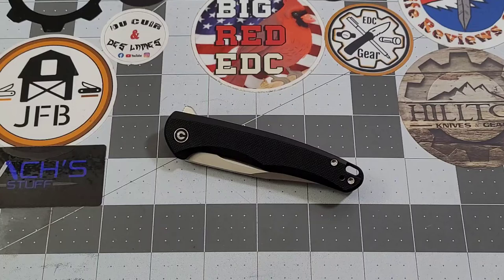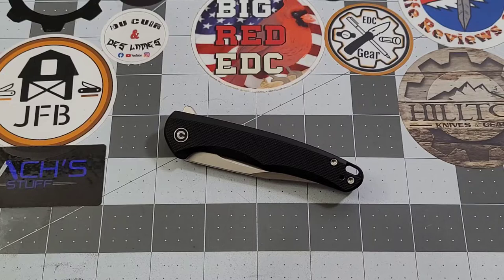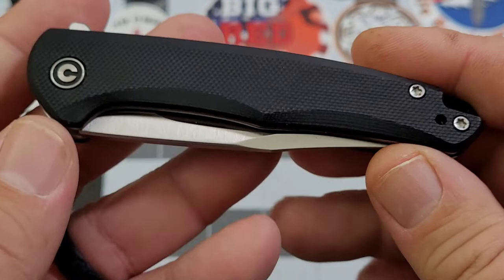This is July's affiliation knife. For those who may not know what that means - when you guys use my affiliate link with Smoky Mountain Knife Works, I get a small commission and I turn that right around to put into a knife to give away every single month. So I'm giving this knife away - make sure you leave a comment if you want a chance to win the Mini Sandbar.